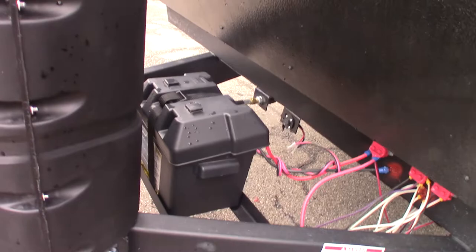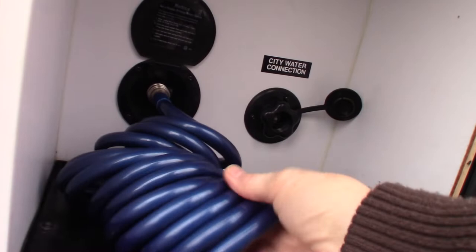There's a deep cycle marine battery right here. This is just a hookup in case you wanted to get a solar panel to charge the battery — that's where you would plug it in.